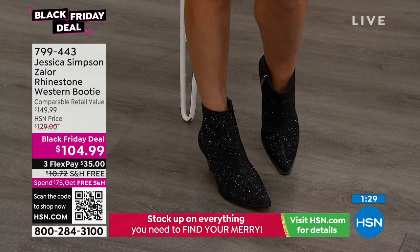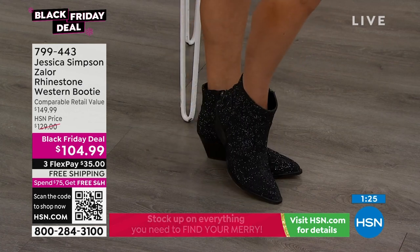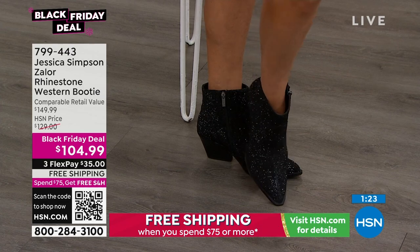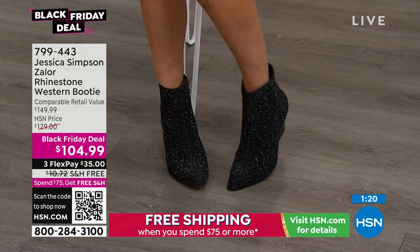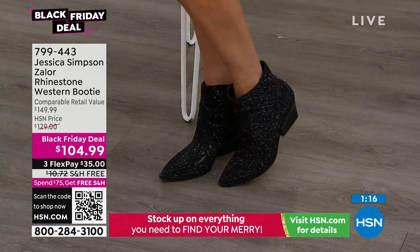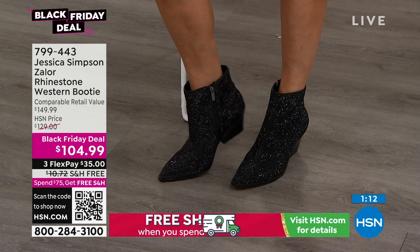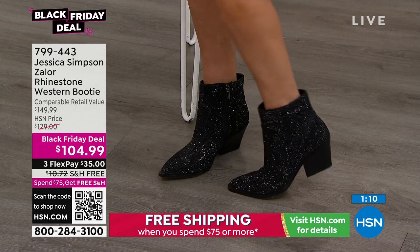They're eye-grabbing — it's just enough. I love them. They look great. It's like an understated statement — understated, but it's not. Understated elegance. They're elegant. I mean, you just don't see boots like this, especially for $104.